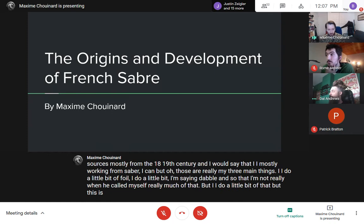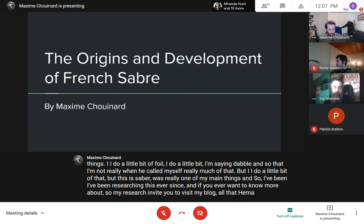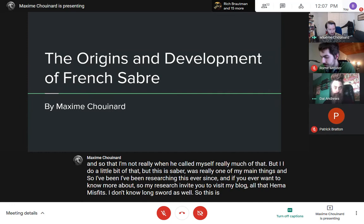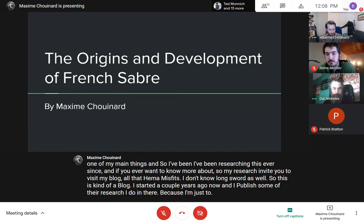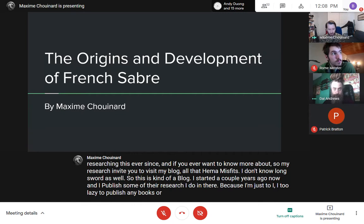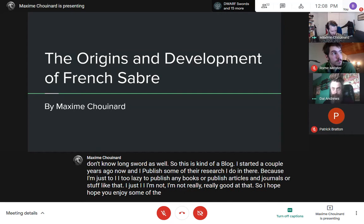Sabre is really one of my main things and I've been researching it ever since. If you want to know more about my research, I invite you to visit my blog called HEMA Misfits, where I publish some of my research. I'm too lazy to publish books or journal articles, so I hope you enjoy the articles I post there.